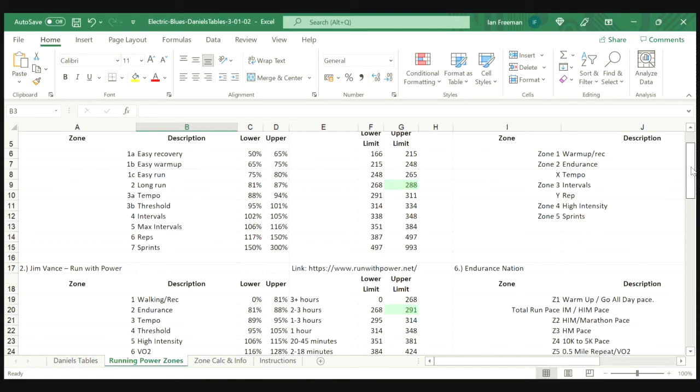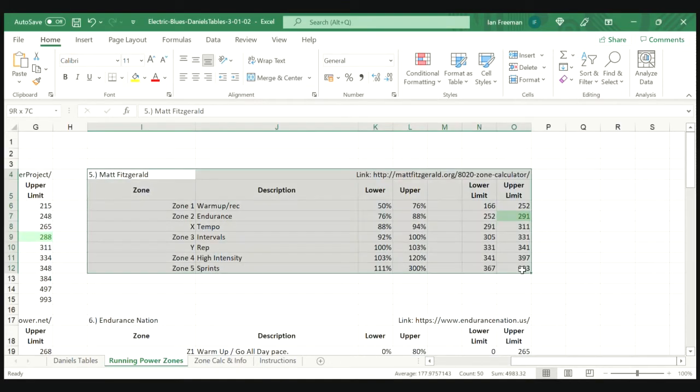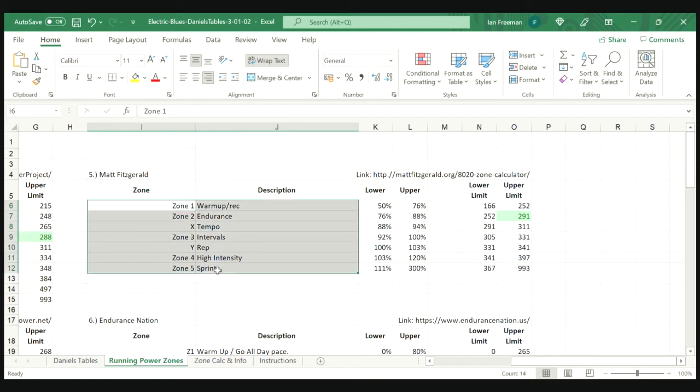Using this handy spreadsheet I've downloaded, I enter my FTP number — 331 — into the box at the top. The training plan I'm interested in is structured by Matt Fitzgerald, so I find his section on the spreadsheet. As you can see, I've got my different zones on the left-hand side — zone 1 to 5 — a description of what those zones mean, and on the right-hand side the lower and upper power numbers. For example, doing a zone one recovery run, I need to stick between 166 watts and 252 watts, all the way up to high-intensity work or sprints.